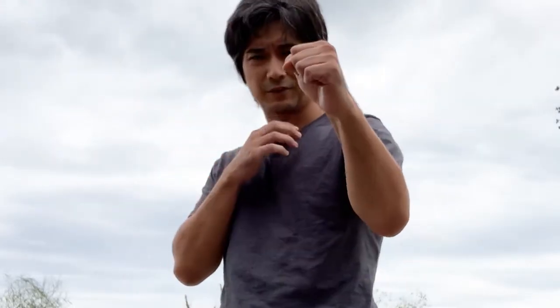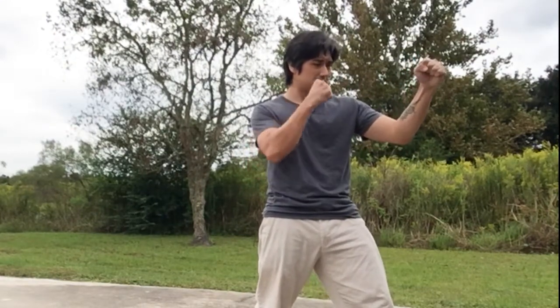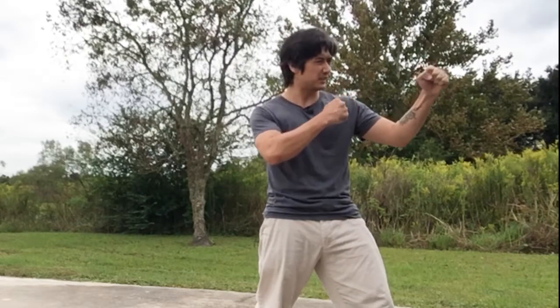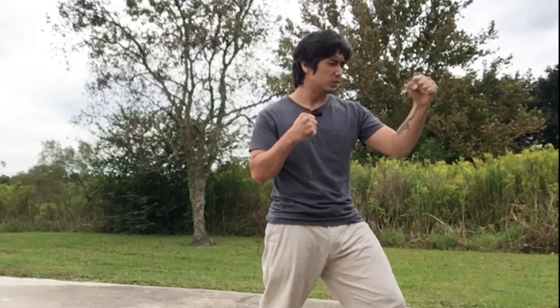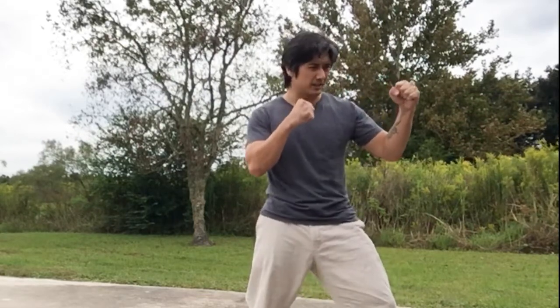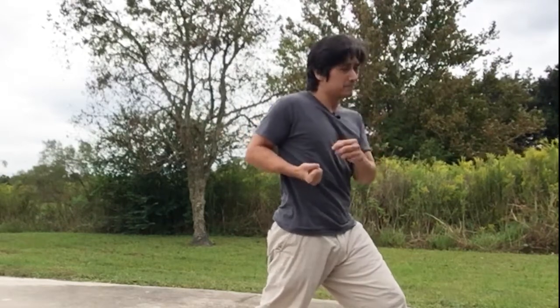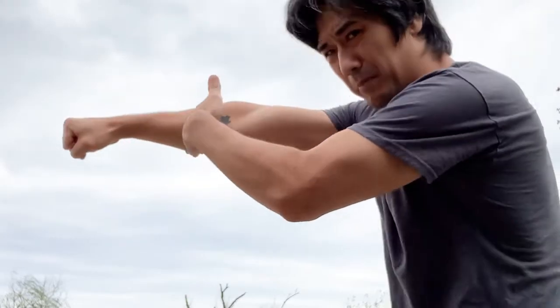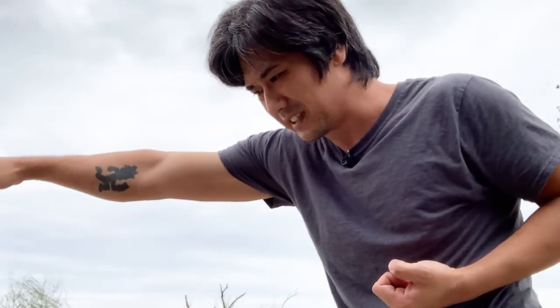Shoulders square, fighting stance — guard up, front arm blocking the face, back arm blocking your torso and chest area. When you're doing a back arm punch, you twist and throw the punch with your right shoulder. Get your right leg back, twist forward as your arm comes up — your fist goes from palm up to palm down. When you're punching, you're supposed to be going through your target, so you're not stopping at the target; you're pushing through it with extra force.